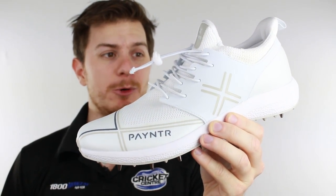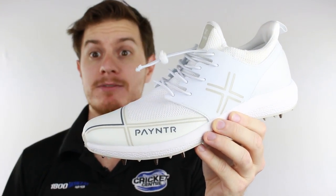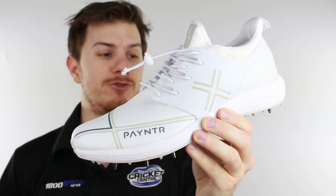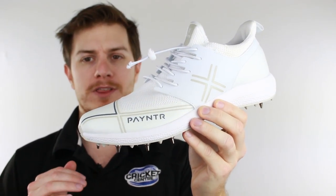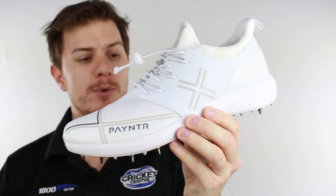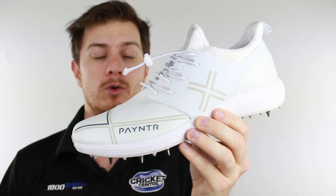G'day guys, it's Steve here from the Gregg Chapel Cricket Centre and I can't believe it — someone's brought out a cricket shoe that really looks objectively good. It's called the Painter X.